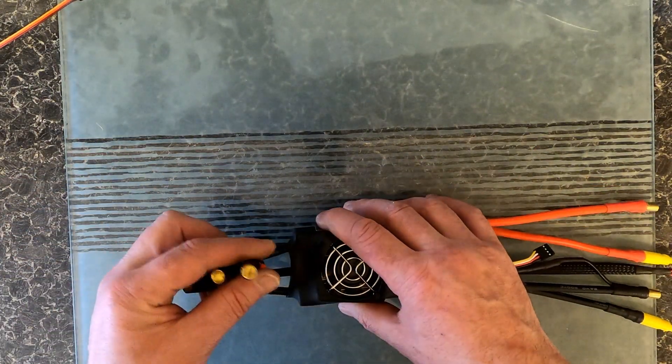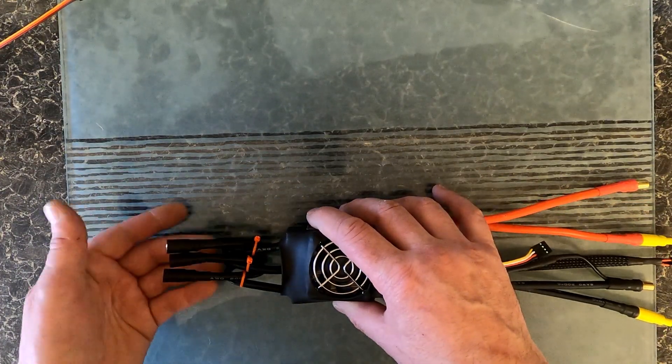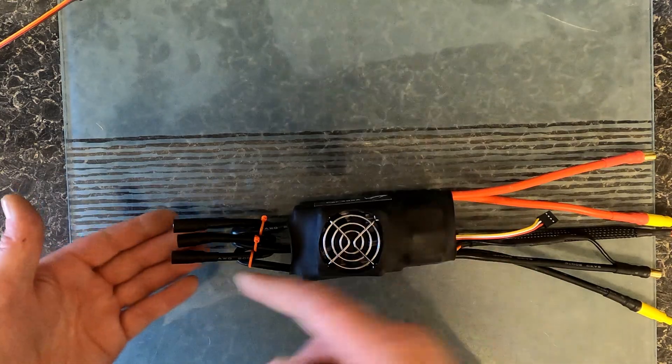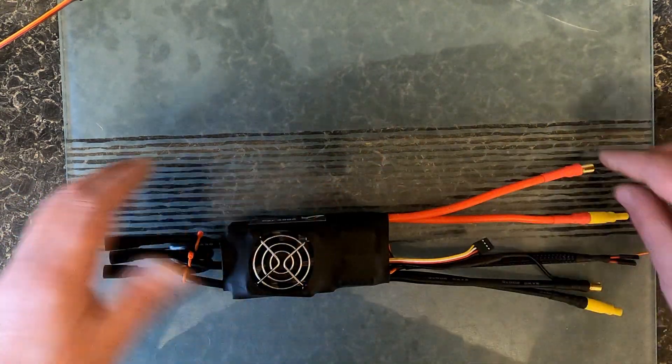On the back end, again around EC8 plugs — and it's a good day to be talking 190 amp plugs. I don't expect this to run anywhere near the limit here.